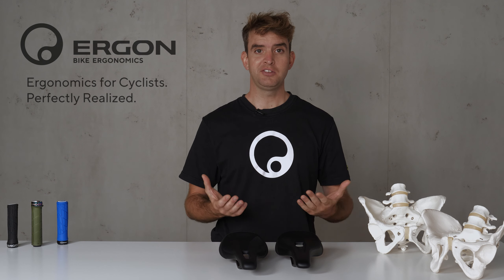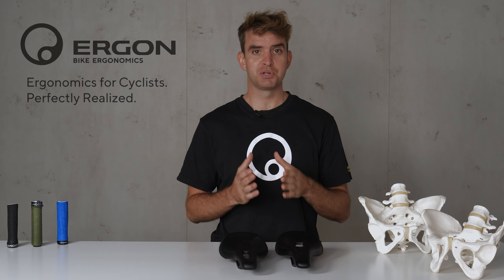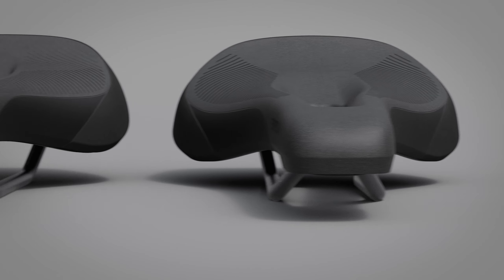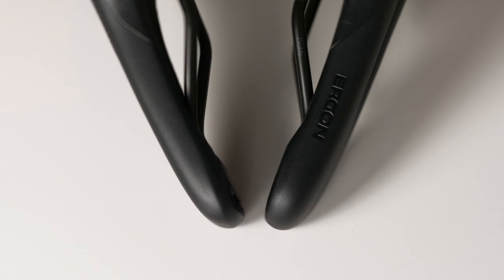Ergon stands for ergonomics, and we conducted many studies on men's and women's specific pressure relief. We found that it's necessary to have a gender-specific pressure relief channel. For this reason, we offer the SME Mountain Pro in a men's and women's specific version. As is typical for Ergon, all our saddles are available in two sizes — small-medium and medium-large — to fit all sit bone distances.